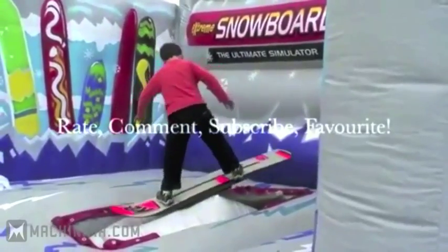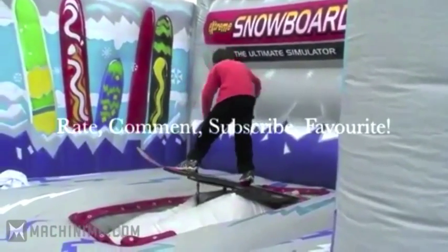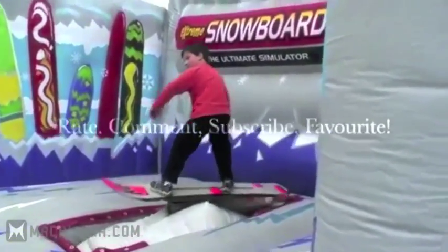Don't forget to rate, favorite, comment, and subscribe. I almost hit the camera.